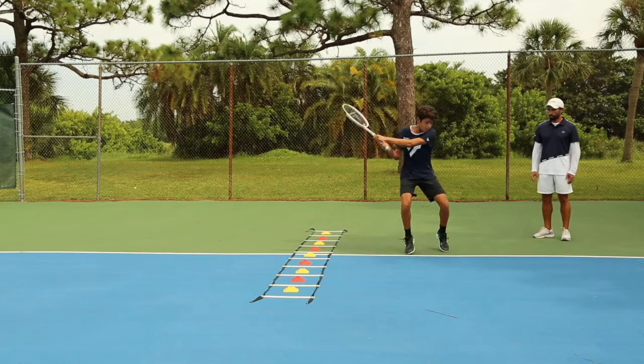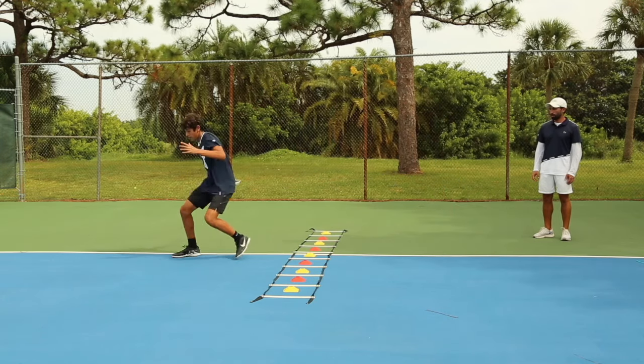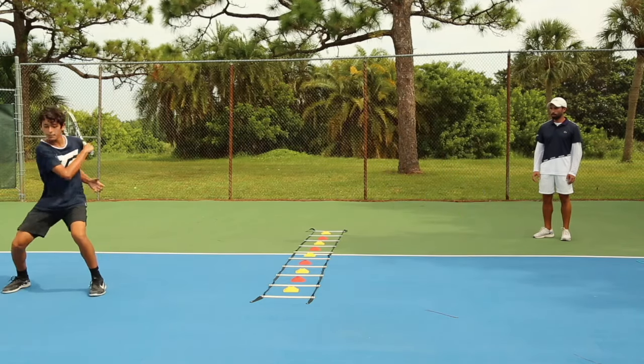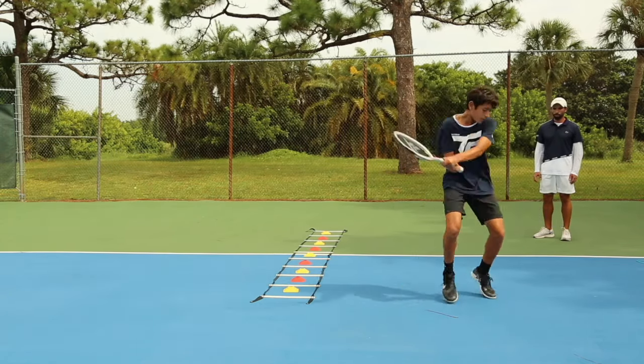Stay low when you transfer. One, two, good. Split, one, two, load. Big split, one, two, boom. Cover a little more space. One, two, good. One more — split, one, two. That's it.